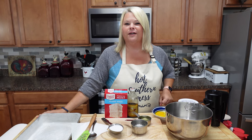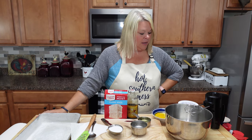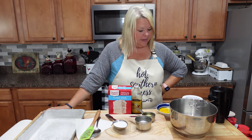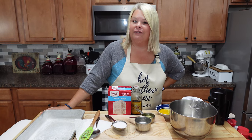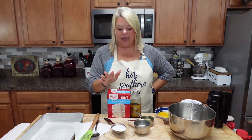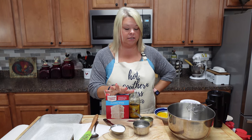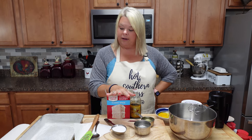Hey y'all, I'm Rhonda and welcome back to my kitchen. Today I am going to be making a blueberry poke cake. Now Russell says he ain't never heard of this before, but this cake has been something we have really enjoyed in our family. It is delicious. So I'm going to just whip it up real quick.